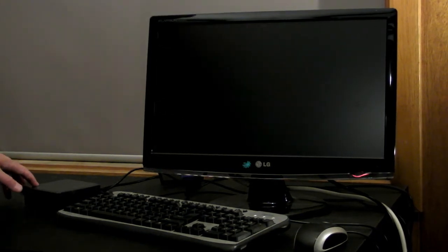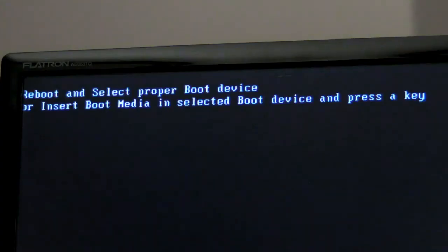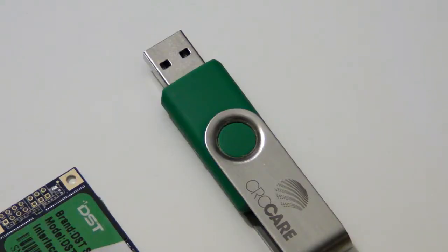When you turn on your NUC you'll get an error message — that's because your new SSD is blank. To install an operating system on it you need to have a USB installer ready. Watch my video 'How to make a USB installer for Windows or Linux' to see how that's done.